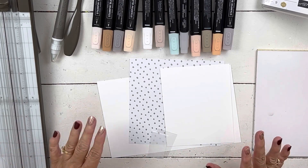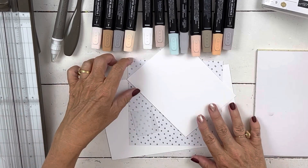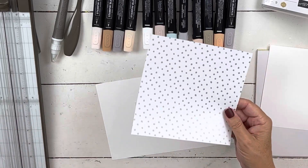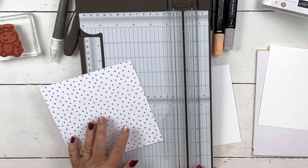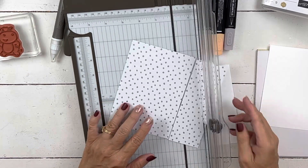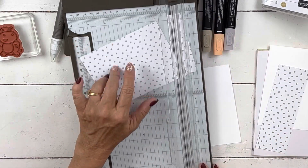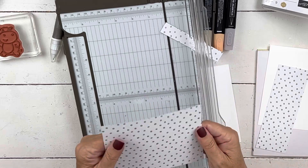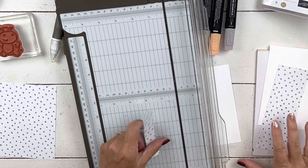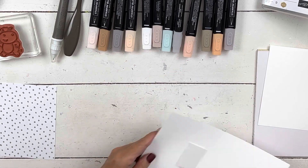Let's get going with the card. We're starting with some really basic supplies. Here is the 6x6 sheet of designer series paper that's printed on one side — it's not double-sided. I'm going to cut it 4x5.25, which is standard card front layer size. Because this is paper and not cardstock, when we make it a shaker card I like it a little bit smaller. Then we just have some white cardstock and window sheet.